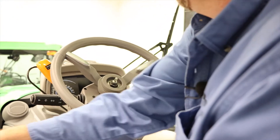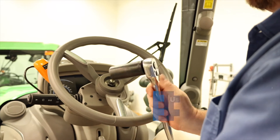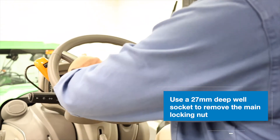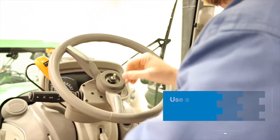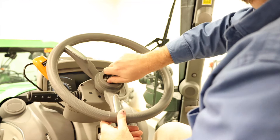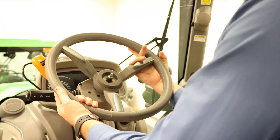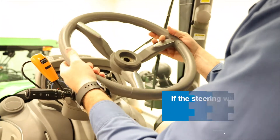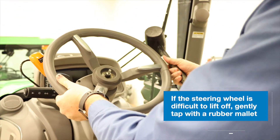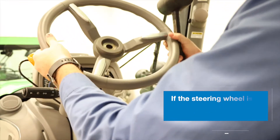Set it to the side as well, and now we have the main locking nut exposed. To remove that we need a 27 millimeter deep wheel socket — slide it over and simply break it loose. Remove that nut and set it to the side. At this point the steering wheel will lift off the column. If it's stuck, simply apply a little pressure, or if needed you can take a rubber hammer and while applying some back pressure, gently tap on the steering wheel spokes and the wheel will release.